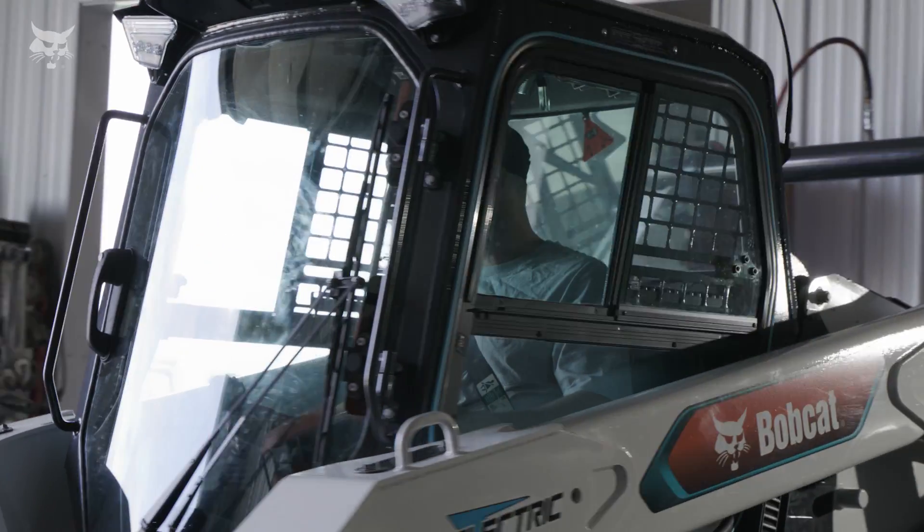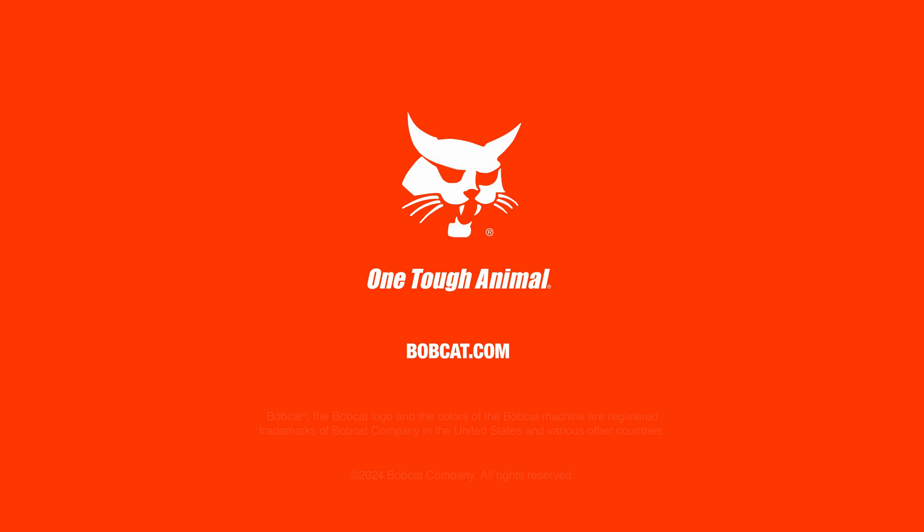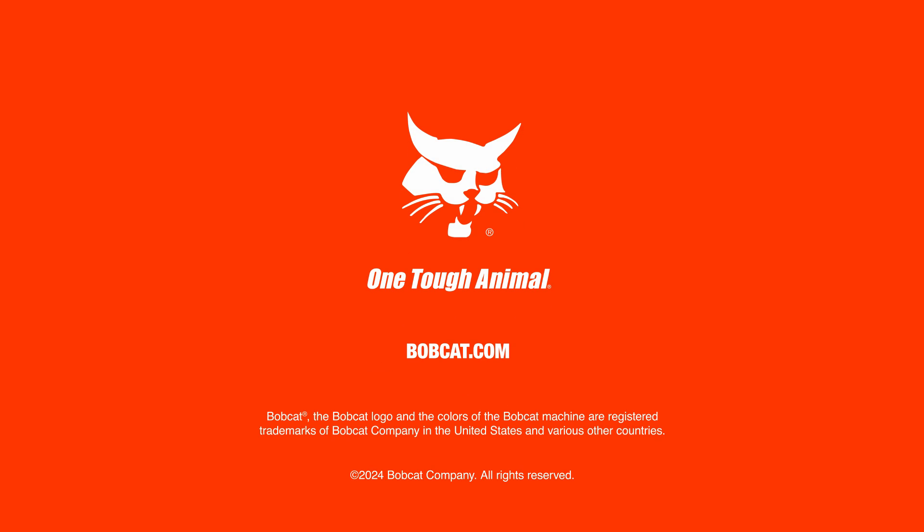Now you're ready for another round of work with your Bobcat T7X compact loader. For more information, see your manual or visit bobcat.com.